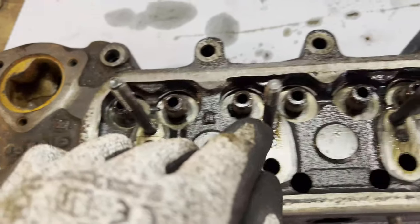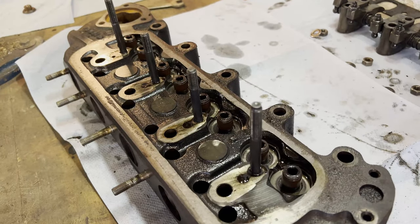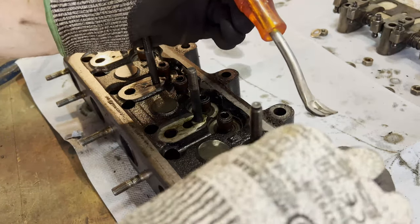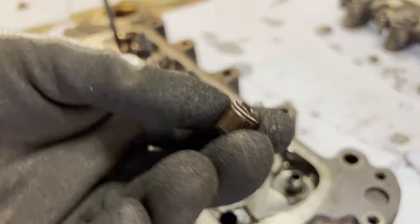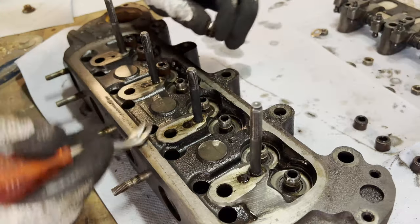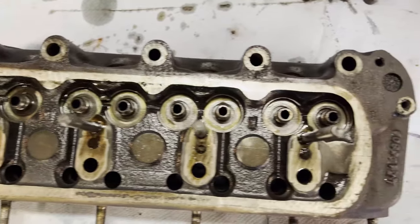I bought new seals, so we're obviously going to replace these. Let's remove them right now — I think I've got a tool for these. There we go, that's one. I'm not sure how old these are, they're still kind of flexible, but while we're in here, might as well replace them. So that's going to be one, two, three, four, five, six, seven, and eight. That's our cylinder head completely stripped.